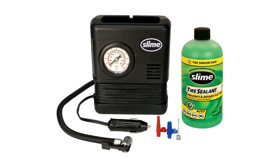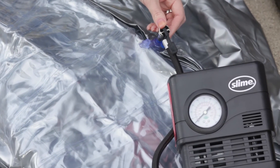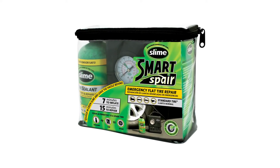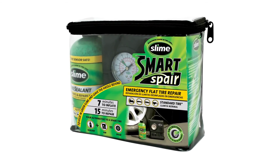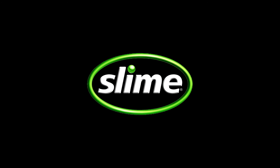Use the inflator with the included adapters to air up balls, beach toys, air mattresses, and other inflatables. Have the peace of mind knowing that you and your loved ones are prepared with the Smart Spare by Slime.